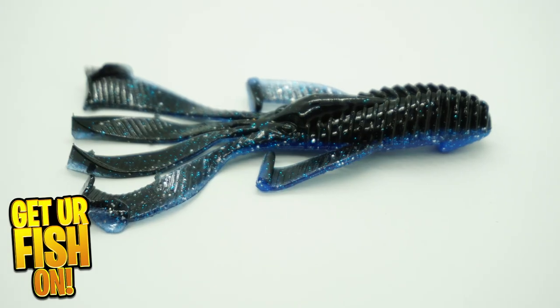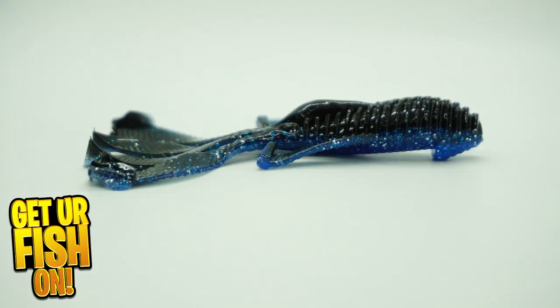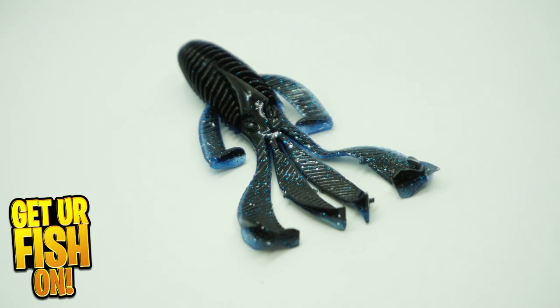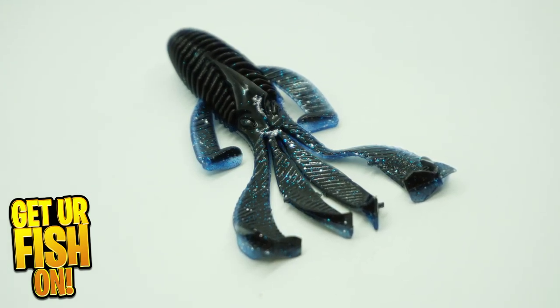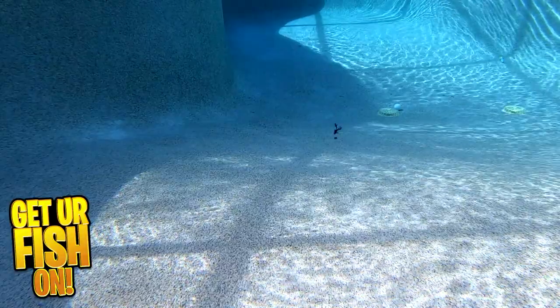The Riot Baits Cyclone was designed to go through that thick vegetation, or to be used as a great trailer bait for your favorite jig or chatterbait. It offers a huge, thick plastic head, which allows for better security with your hook. They have deemed it the next generation of beaver-style baits.